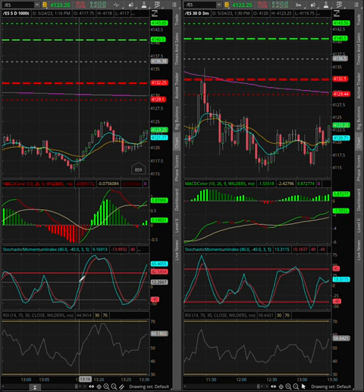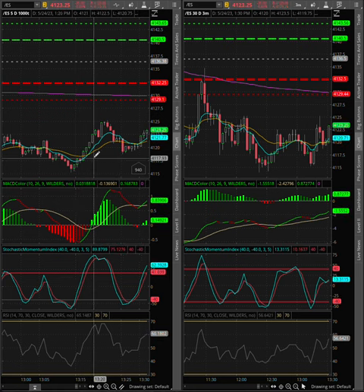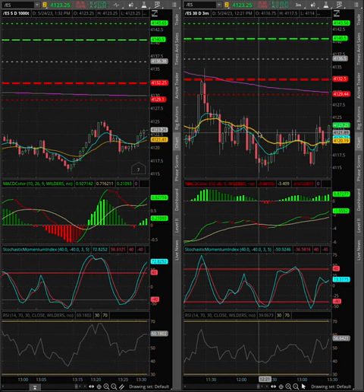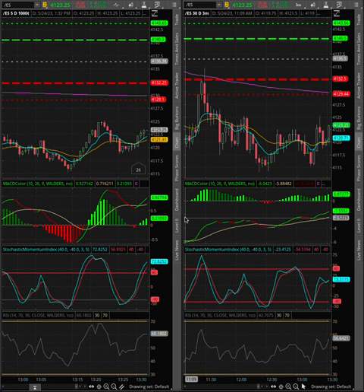That's why I like using tick charts for scalping. We're going to look at a 1,000 tick chart on ES and the 3-minute chart, and we're going to start on the 3-minute chart.